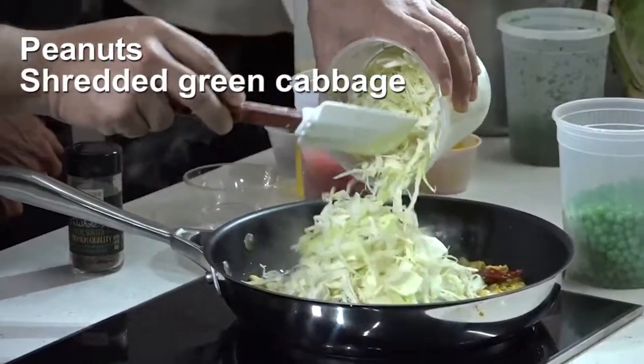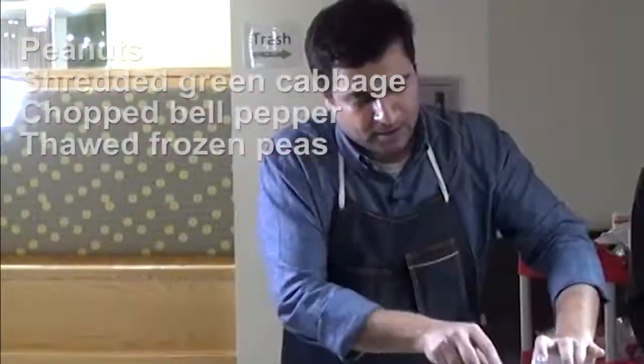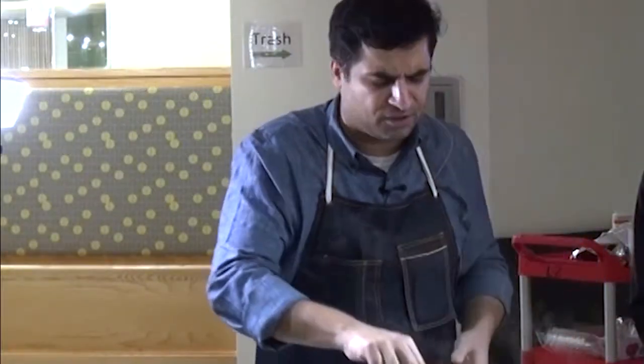Now I've added the cabbage, I'm adding some red bell peppers, green peas. This dish was my father's favourite dish.